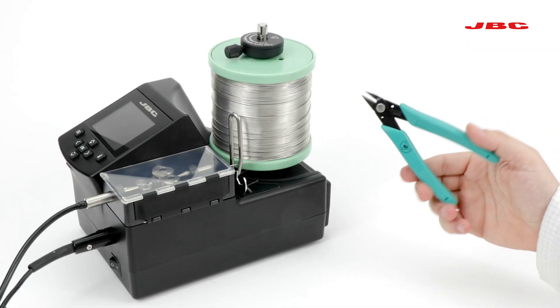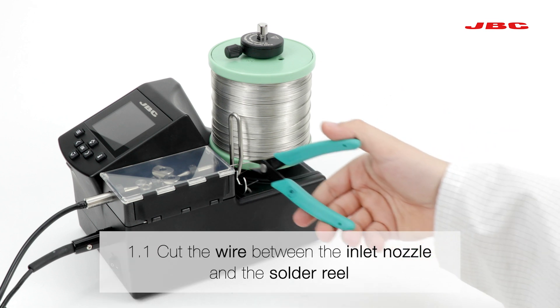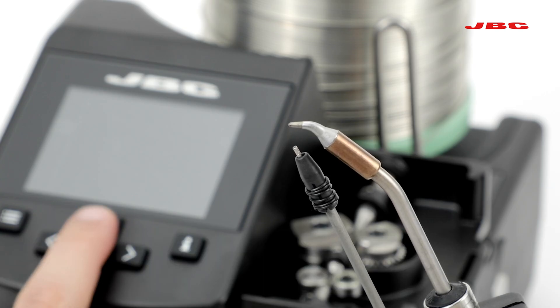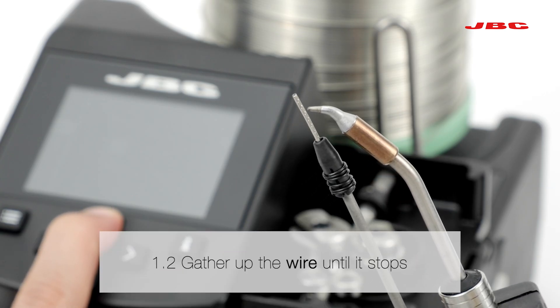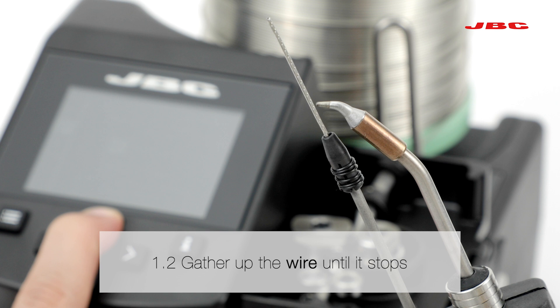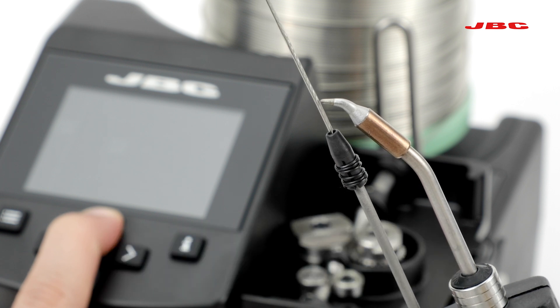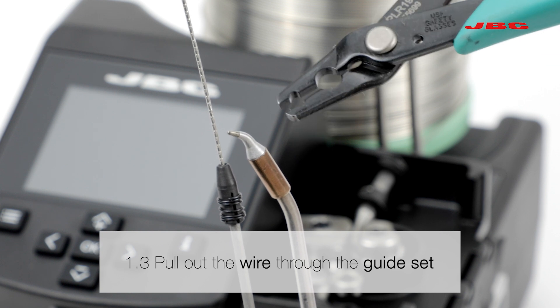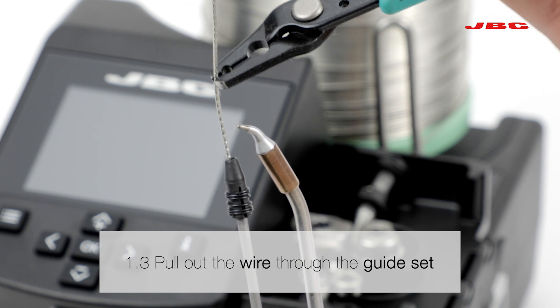Otherwise we can do it in another way. First we have to cut the wire just between the inlet nozzle and the solder reel. Next, gather up the wire until it stops, and finally use your pliers to pull out the wire through the guide set.